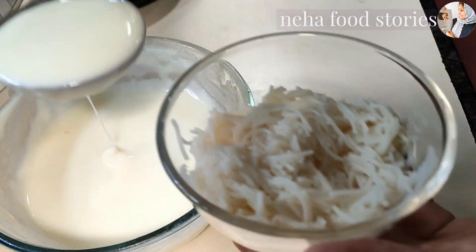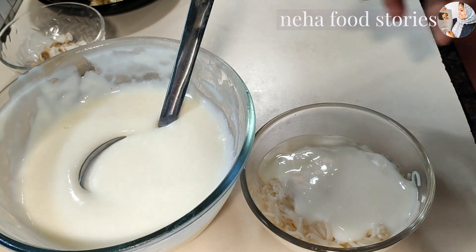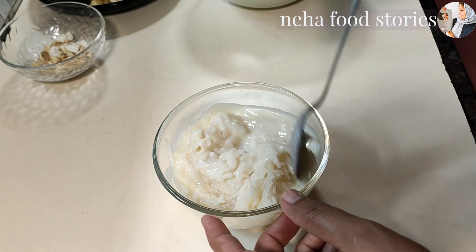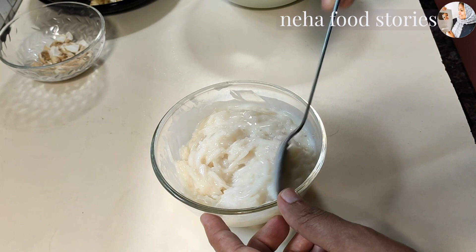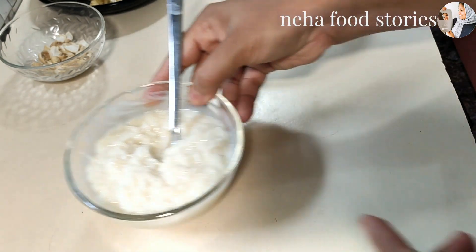Now we add the white sauce into it. When the white sauce is ready, you can add a pinch of white sauce. When the white sauce is ready, mix it in.